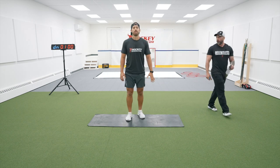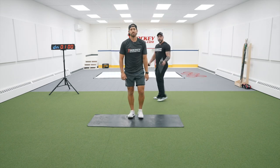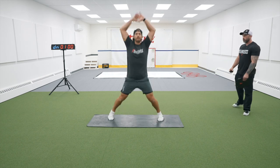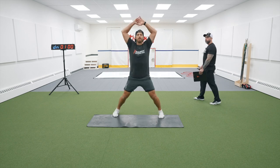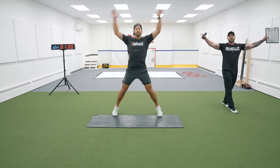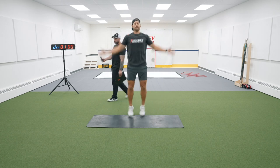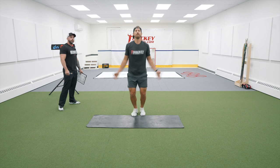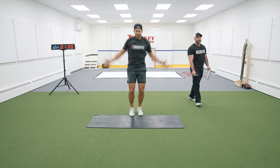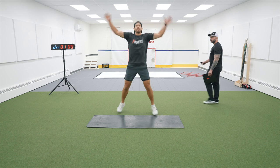We're going to kick this thing off with jumping jacks. Kevin's going to show you a couple reps of everything before we get into it. You're going to perform 30. Real wide range of motion here — we're not just bringing the arms up halfway and we're not just kicking our legs out halfway. Make a full star with your body. Make this as much mobility as it is aerobic and really start getting competitive right now. You're priming your body to go out there and dominate. This is a warm-up for your mind and your body. 30 of these, getting the most out of every rep.